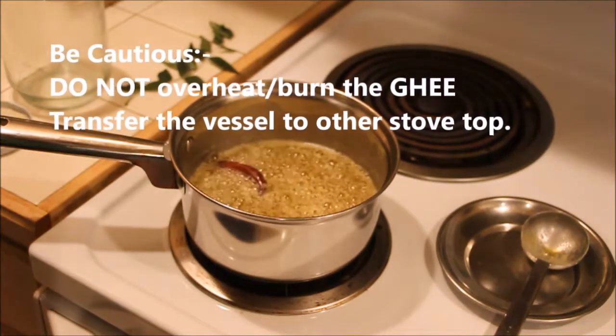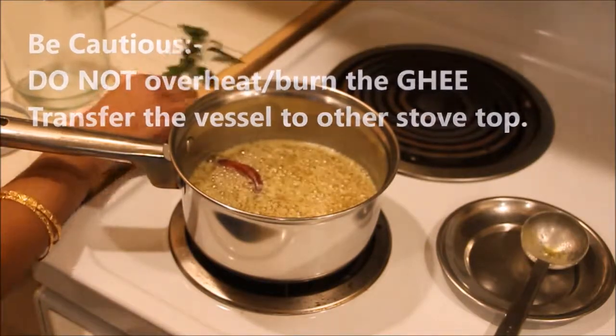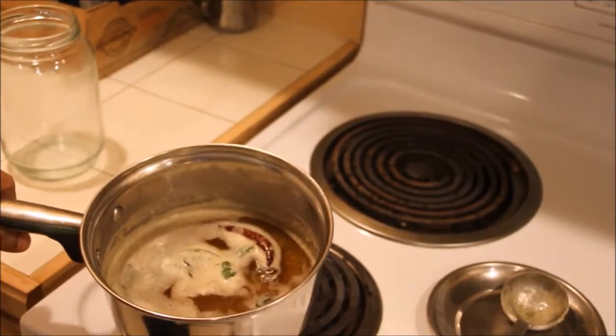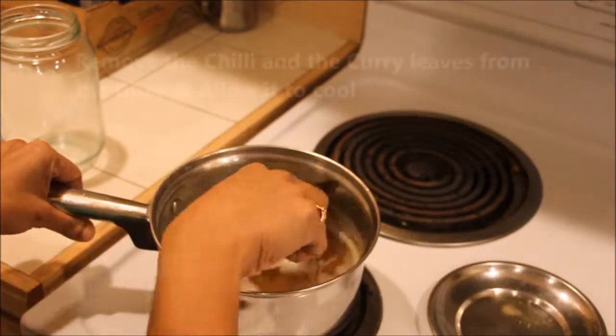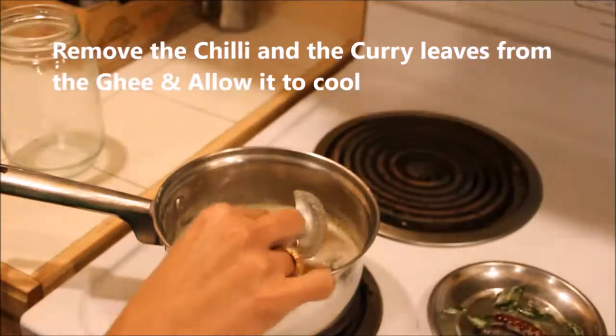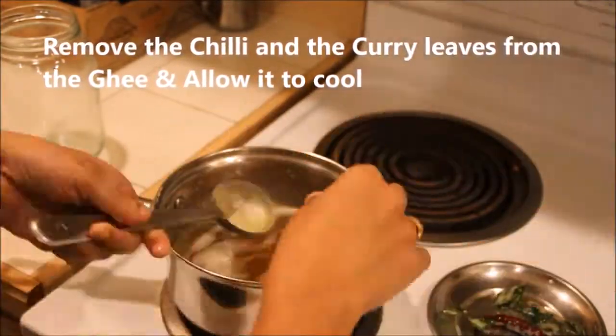Be cautious not to overheat the ghee. Transfer the vessel to another stovetop which is not hot if you are using an electric stove. Remove the red chili and the curry leaves and allow the ghee to cool off completely.